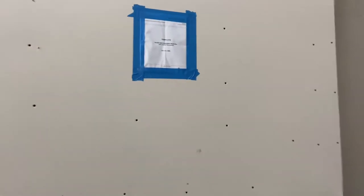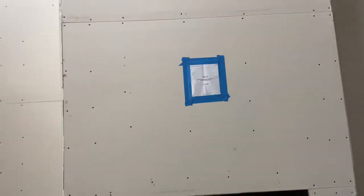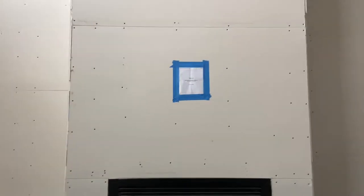Hey viewers, welcome back to the channel. I wanted to do a quick video on cutting in TV boxes.